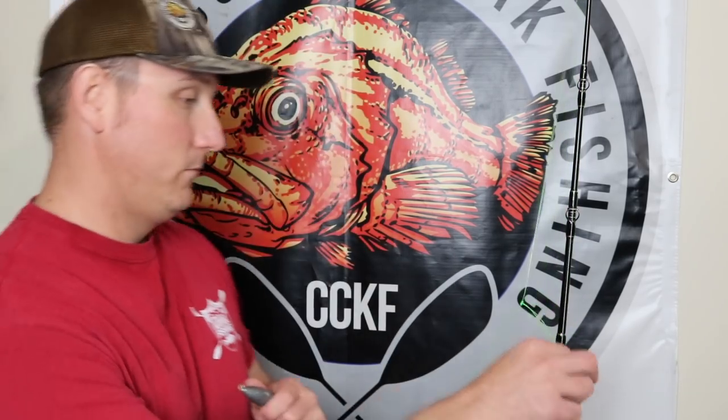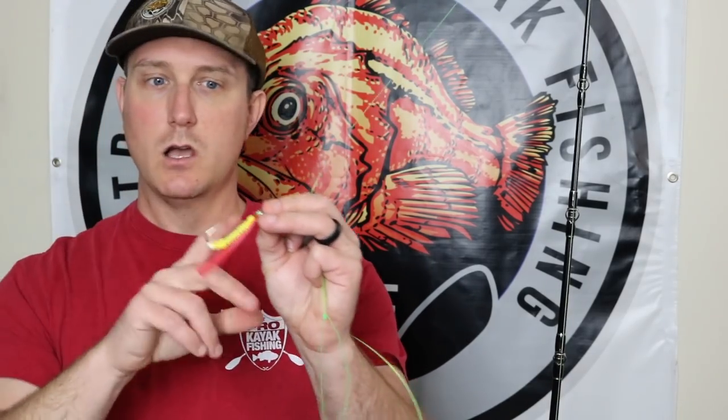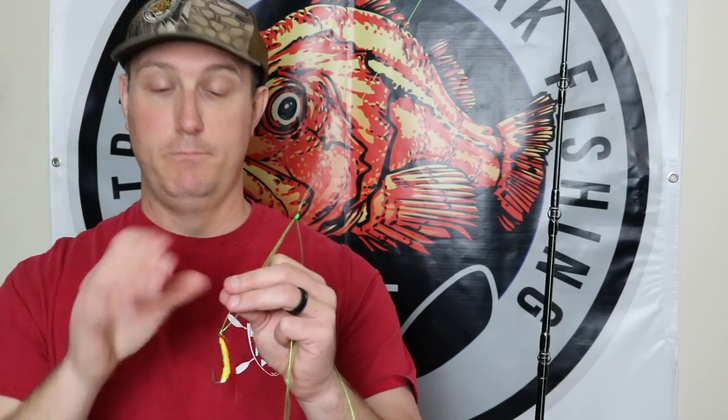I usually have an assortment of 12 ounce and 16 ounce weights on me when I'm out there. It's pretty rare that you break off out there. For hooks, if I'm going to be using these shrimp flies I like to go anywhere from a 4/0 to a 7/0 hook — big enough that if I'm getting lingcod they're not chewing all the way up onto the line itself and causing me to lose fish.